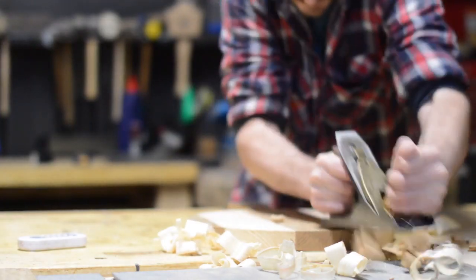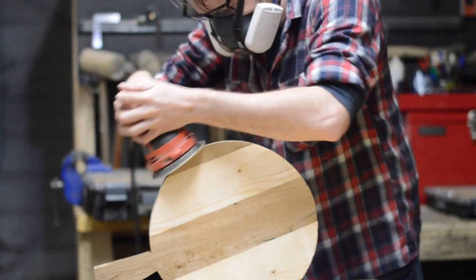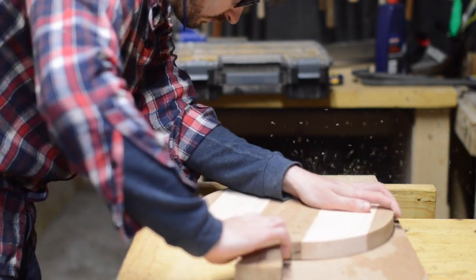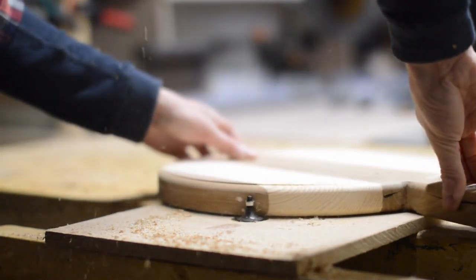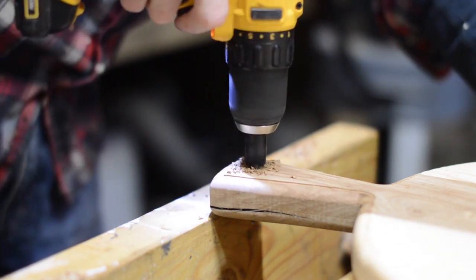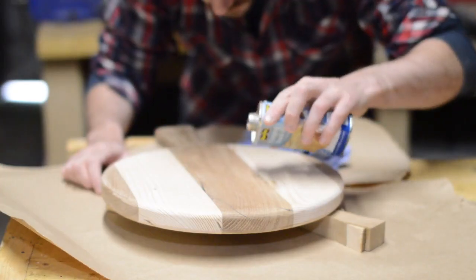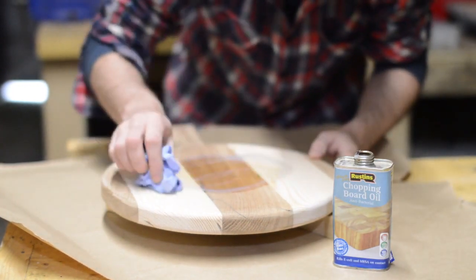I used the hand plane to give the board a good clean up. My new bench dog's coming in really handy here and I tidied up the cut marks with the sander. I could then use my really high-tech router table to put a round over on the edge. I wanted to be able to hang it on the wall so I drilled a hole through the end of the handle and then countersunk both sides just so it looked nice, and then I gave it all a final sand down. I had some chopping board oil left from a previous project so I gave it three coats of this to seal it.